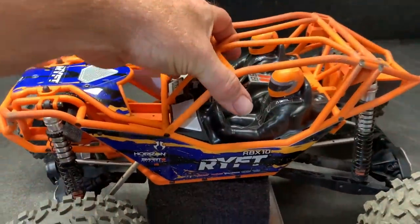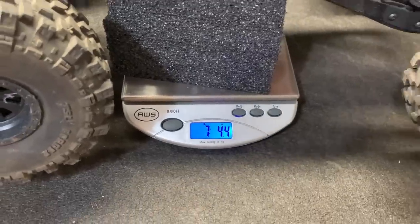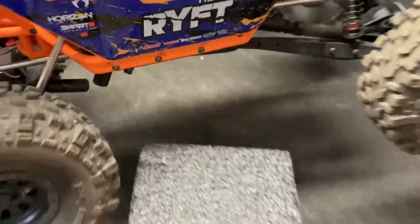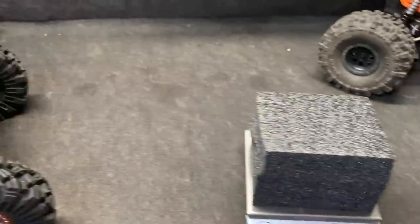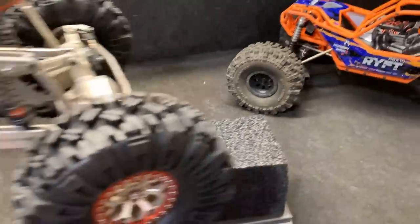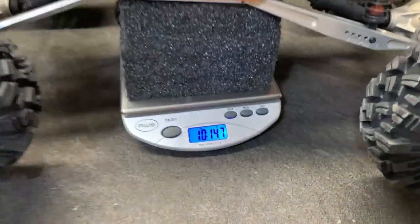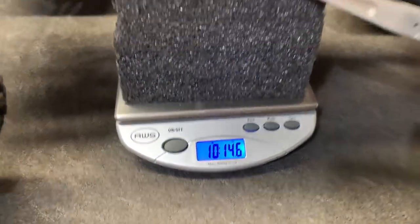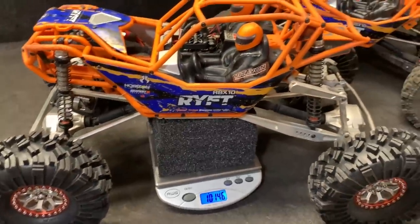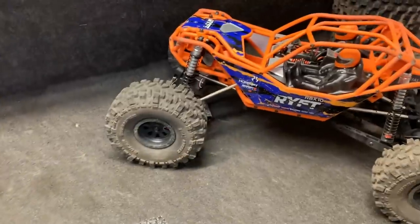Let's start out by weighing in the box stock rift — I'm going to weigh every part individually. We are coming in without a battery at seven pounds 4.4 ounces. Now just for the heck of it, let's weigh in mine. That thing weighs almost 11 pounds — 10 pounds 14.6 ounces — also without battery. So we're going to see just how much this one comes in at.